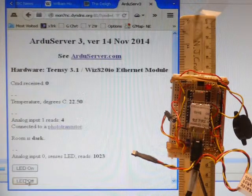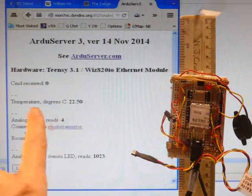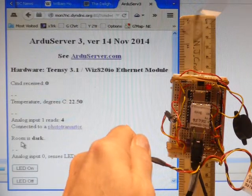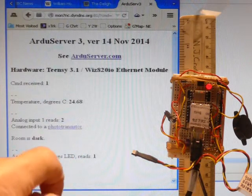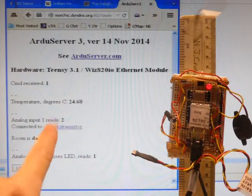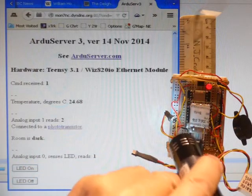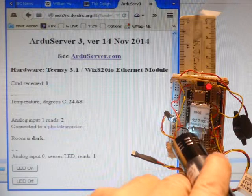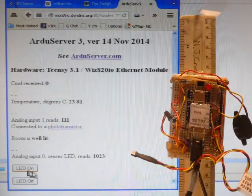There are sensors on the Ardu Server. There's a temperature sensor and at the moment it reads 22.5. Warming it up a little bit, we refresh the page and find the temperature is higher now. It was 22 before. There's also a photo sensor — the reading on the photo sensor is 2 at the moment. Bringing more light to it and refreshing the page, it was reading 2, now it's reading 111.